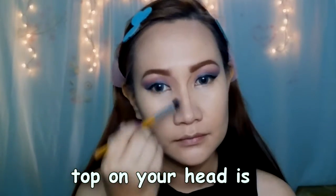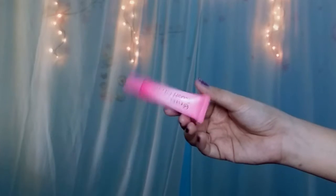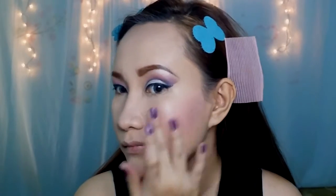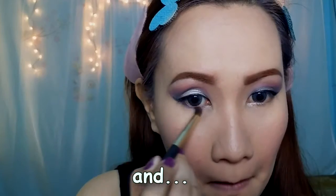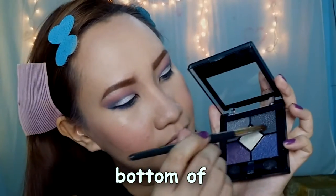Up on your head is butterfly pink, butterfly pink. And the lotion — put it on your face cheekbones. And put again, and you put butter off.